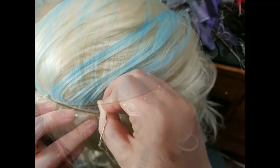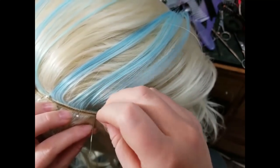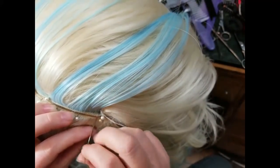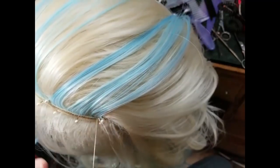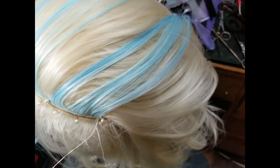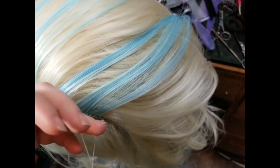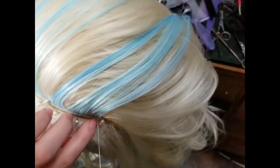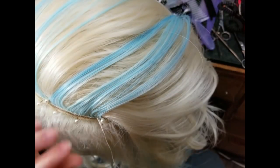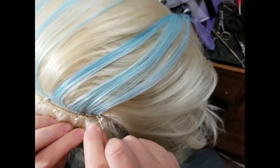Then we're going to come through again with our curved needle. I have a full arm span of thread that I folded in half — threaded the needle, folded it in half, and knotted it at the end. Then I kind of looped through the knotted bit — you can see I've pulled it down — that way it makes a closed loop, and that's how I start off each of my attaching my wefts.